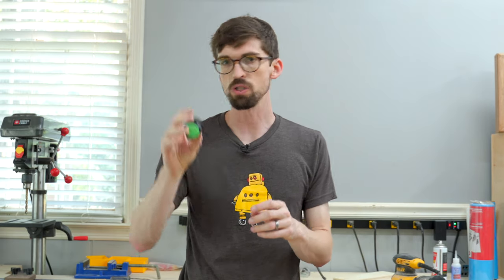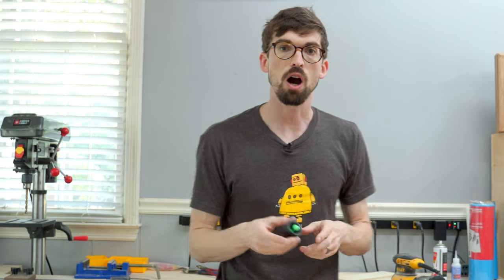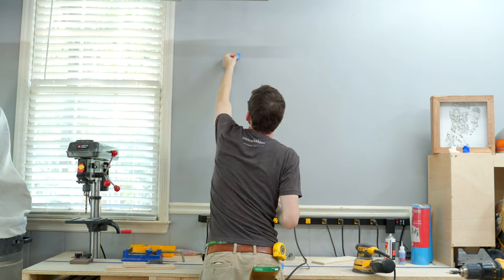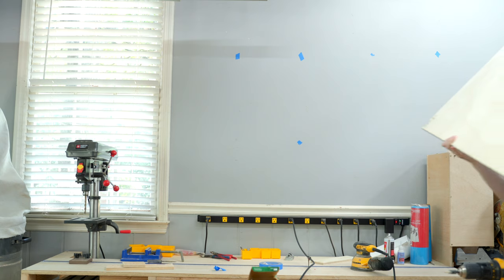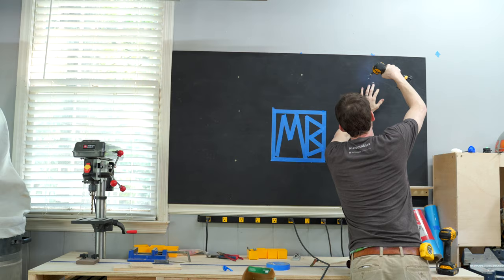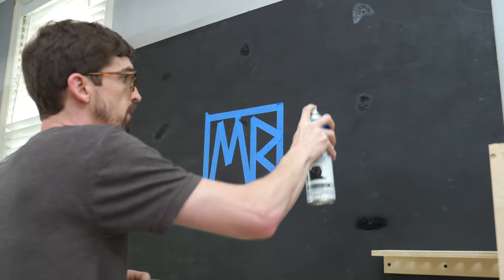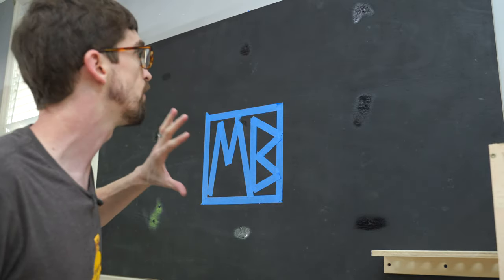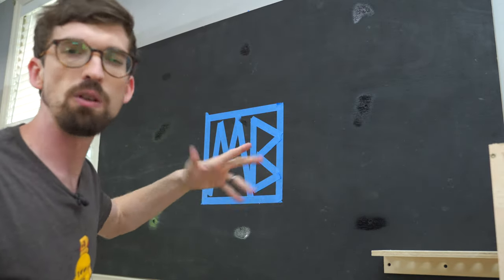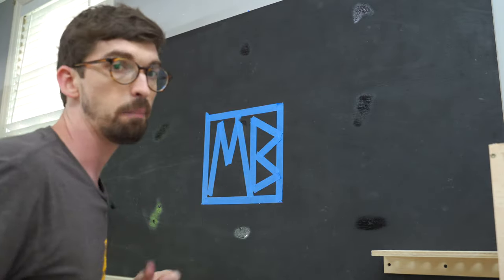First I'm using a stud finder — this one sticks up once it finds something to attach to. I'm marking off where the studs are with some tape. Then I went back and spray painted over those spots to cover up the screws. They'll probably get covered by tools anyway, but I wanted a really nice clean black surface.